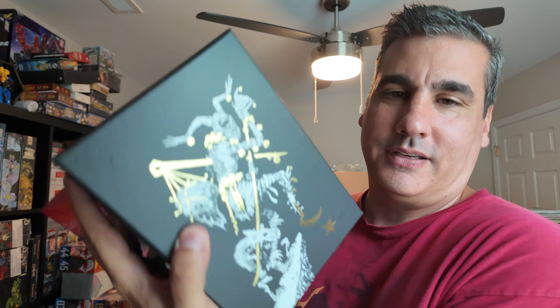Inside the GM screen there are some quick reference charts and all that. The outside of course looks like that. The GM screen is a little bit smaller than I would have probably liked, but it does just wrap around the box set so it works in a pinch. This is a fairly rules-light game, so you're not going to need a whole lot of charts and reference stuff. You've got combat dice, corruption, and gifts — one for each of those panels.